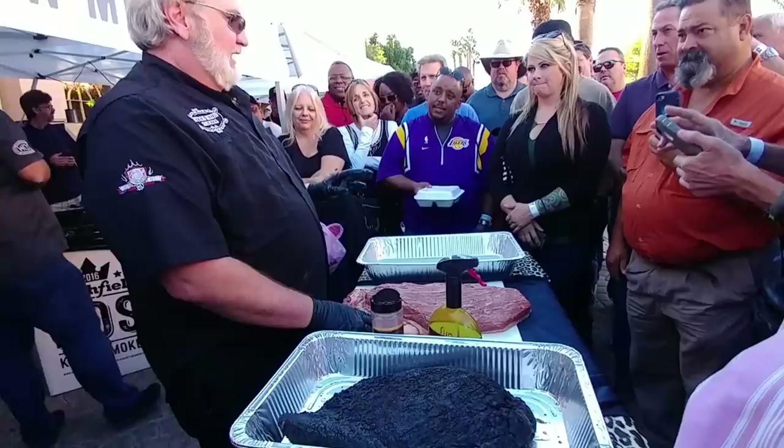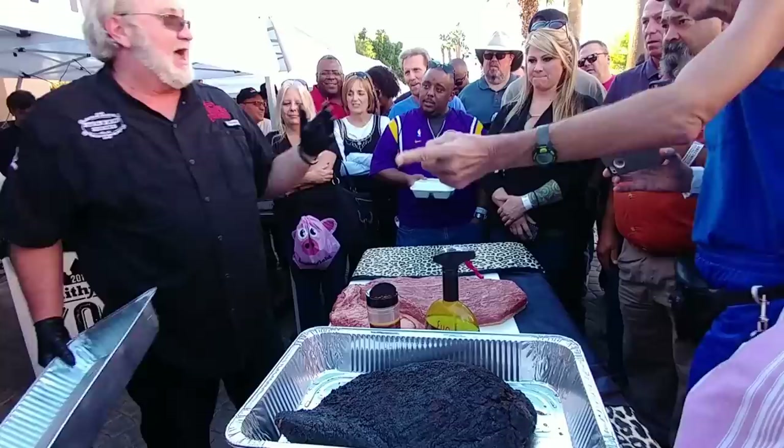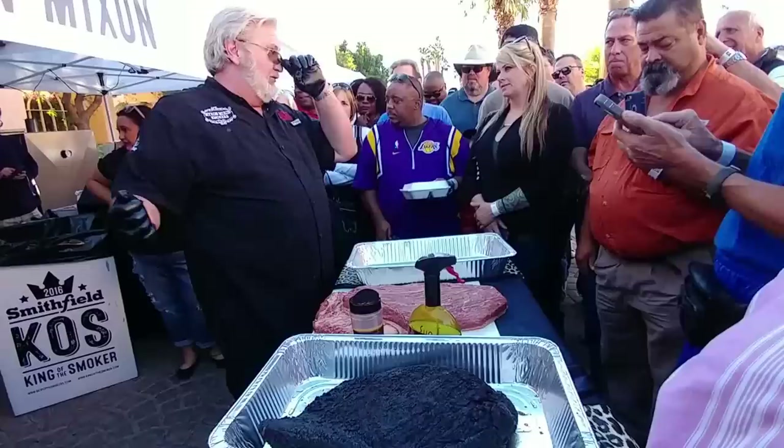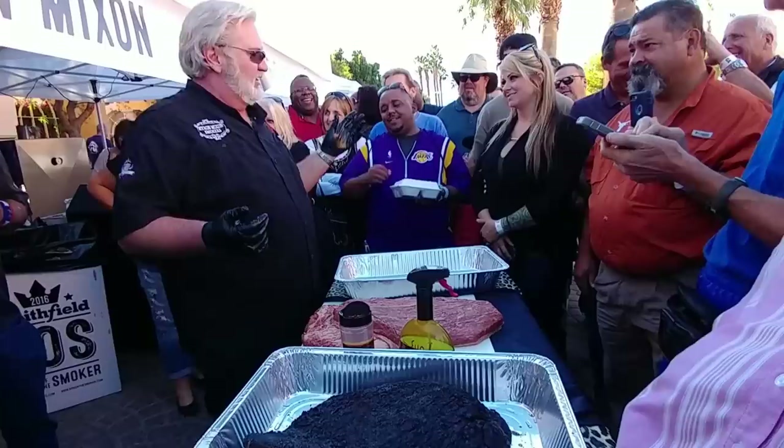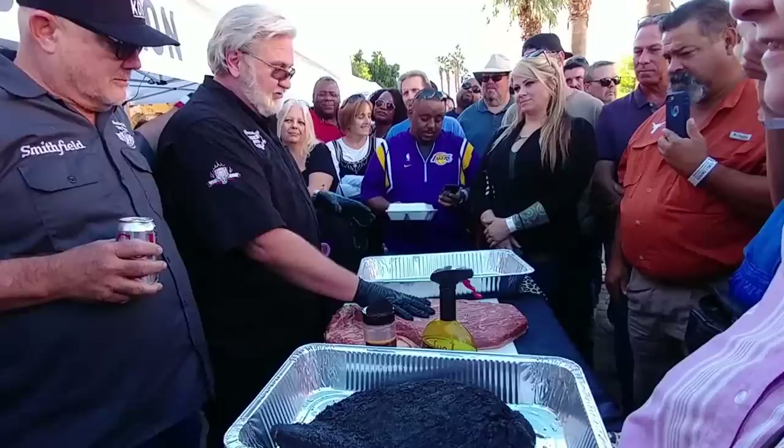I leave it in the pan, cover it in foil, or put it in a holding box. I like moving blankets — you can buy them five bucks apiece. I wrap it up and let it rest in it. It keeps it hot but still lets the temperature drop where it can suck all those juices back into the brisket. You can let it rest in the pan too — that's why you leave it in the pan covered.